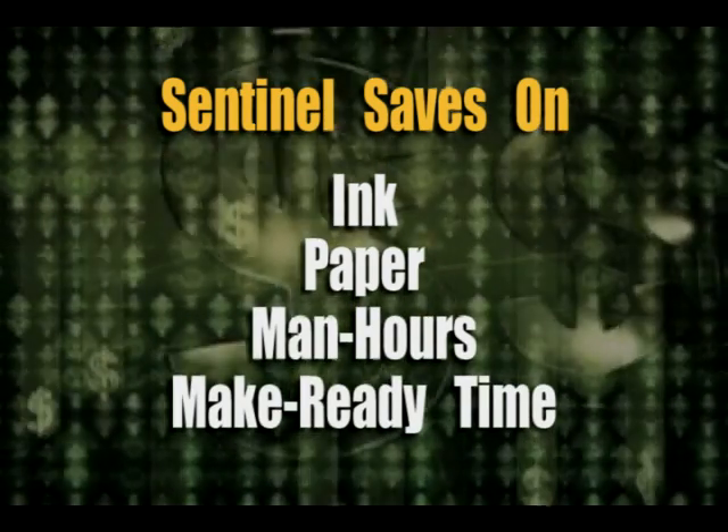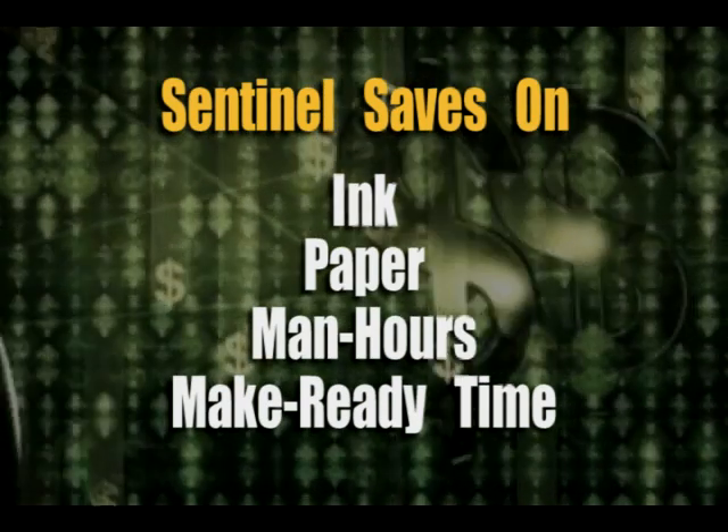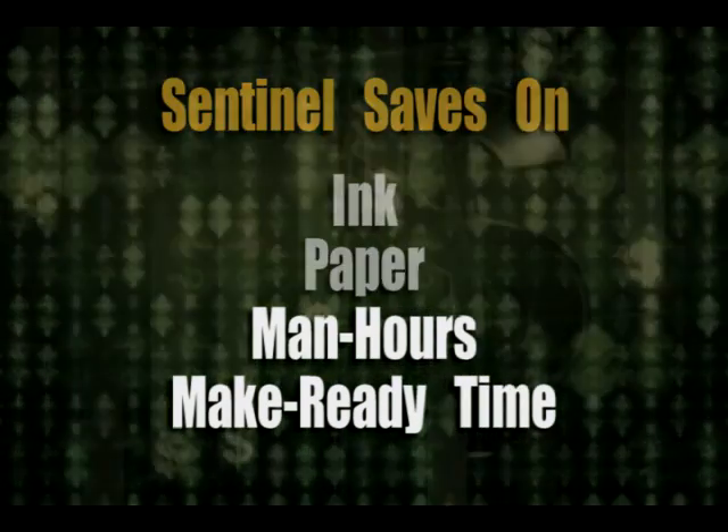These savings enable Sentinel to pay for itself in less than a year. But don't take our word for it.